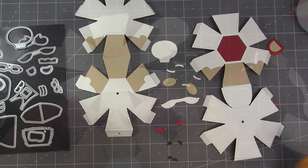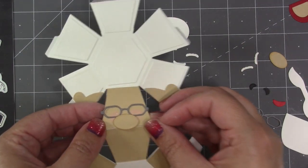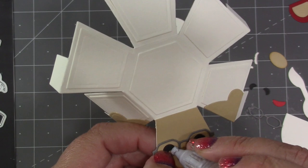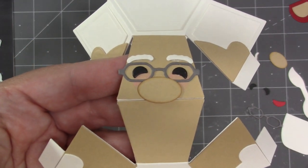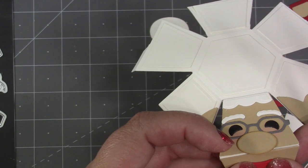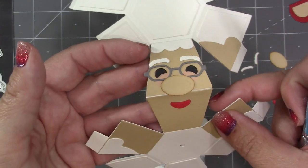There's also a die that will cut their little smiles and a die that will cut their little smiling eyes. Starting with the glasses and then the nose so that it can slightly overlap, I like my little quick stick to be able to place the smiling eyes kind of in the middle of the glasses, and then eyebrows on top. There's a little scalloped piece that fits that trapezoid perfectly up at the top to be her bangs, and then I'll add her little sweet smile.